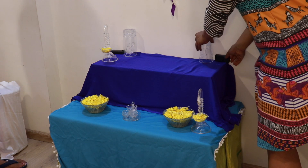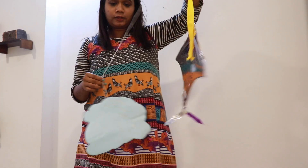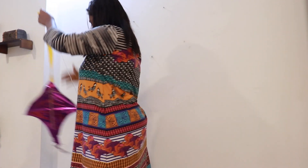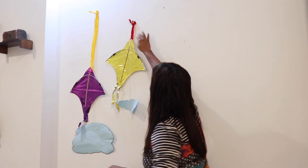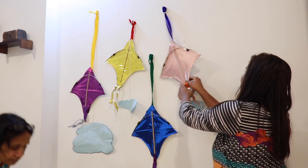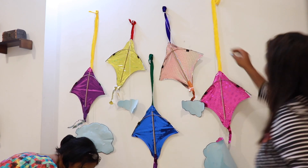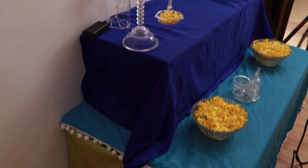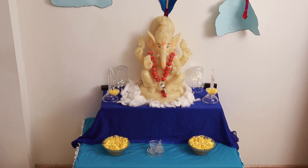Really cool decor tip: use battery operated string lights inside a transparent glass to give this effect. These no-drill nails from Amazon are going to help you throughout the entire Ganpati decor process. Now draw clouds on chart paper and take one kite and hang it on the no-drill nails. You can use thread or ribbons to hang kites at different lengths along with the DIY clouds.